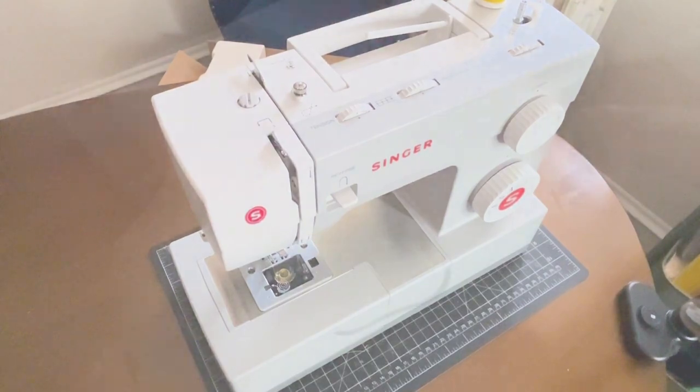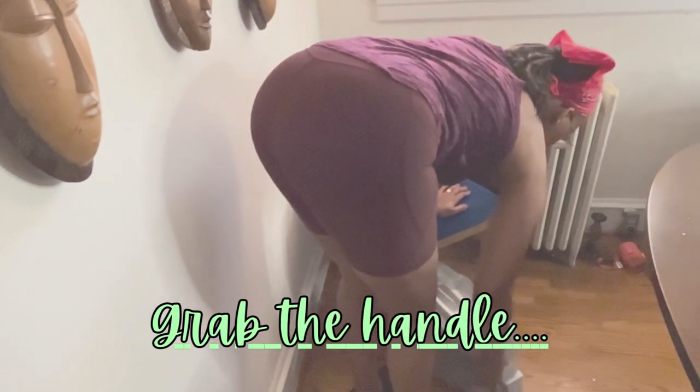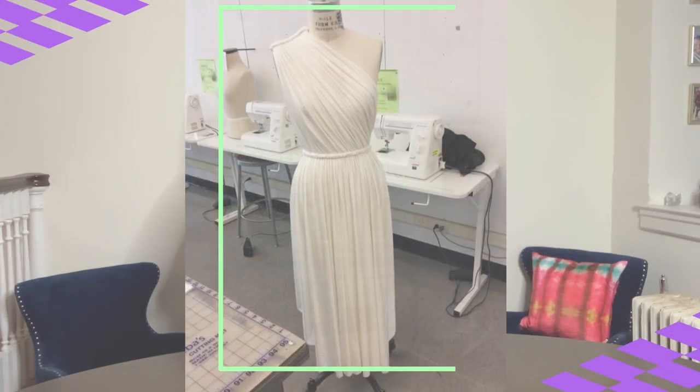Tuck it in your machine bed, cover your machine, grab your handle, and store it in a closet or neatly in the corner of a room. And as you creatively evolve, your workspace will do the same.